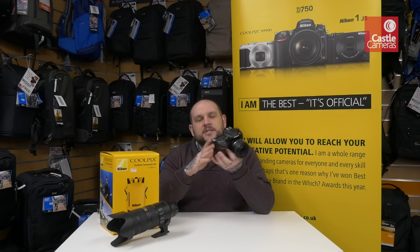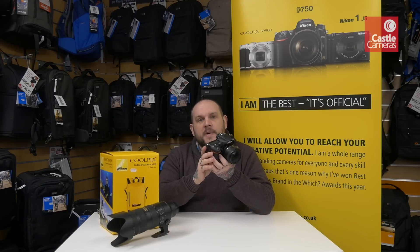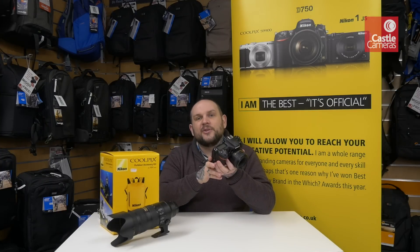Come into store very soon and get your pre-orders in now to get delivery from the first batch, otherwise hang on a couple of weeks and we'll have them in stock.